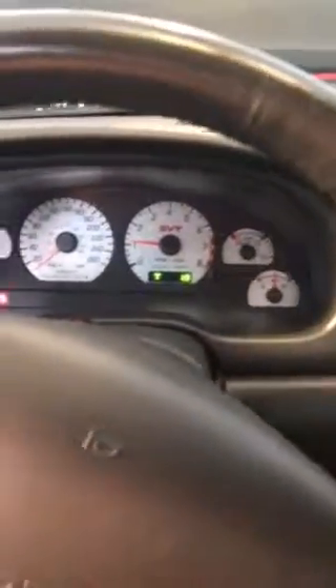It also has the kilometers per hour speedometer. It has the miles per hour inside, but because it was shipped directly to Canada it has the overlay for the kilometers per hour, which is kind of a cool novelty I think.